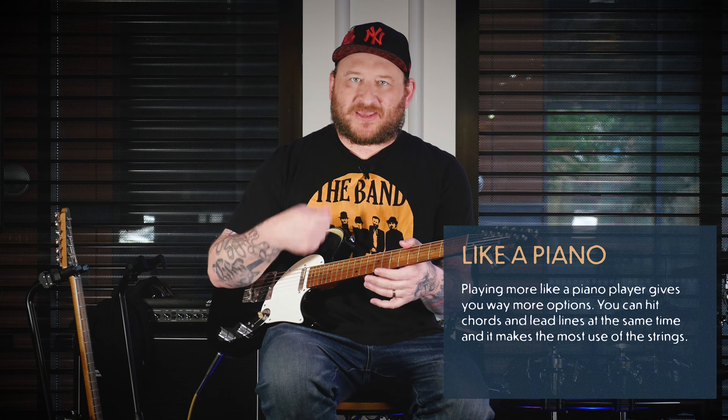That's a much more piano or organ way of playing chords — you're striking all the notes at the same time. Something you can't do strumming. Even if you strum really fast, you're still going through the strings and not striking them all simultaneously.